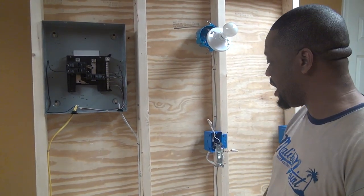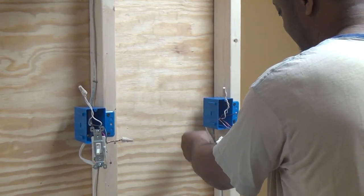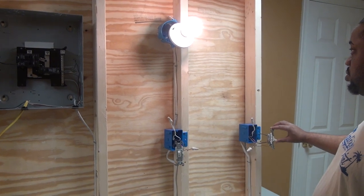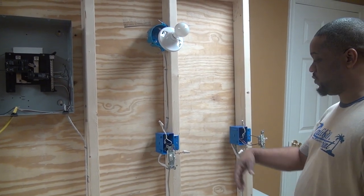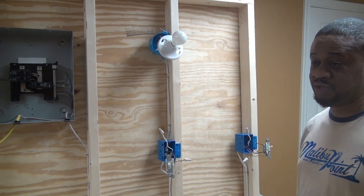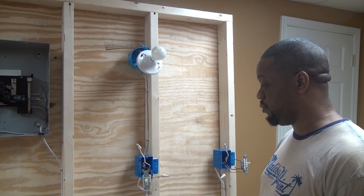We've now turned our source on — the breaker is powering up our three-way switch loop. The two-conductor source comes straight into this box, a three-conductor loops between the two boxes, and one more two-conductor goes out to the light. Turn the light on in position one — it comes on. Go to position two — off. On, off, on, off. It really doesn't matter what position you're in. If someone's upstairs and wants to come downstairs, they turn the light on; when they get to the bottom they turn it off. That's the purpose of a three-way switch — to turn it on from two different locations.